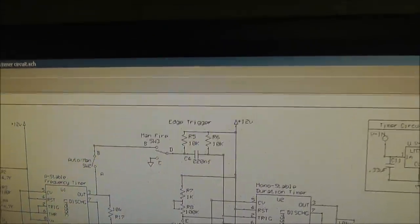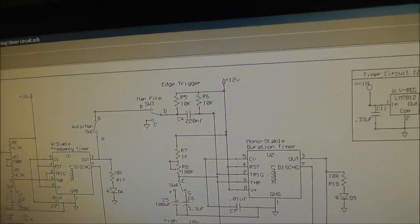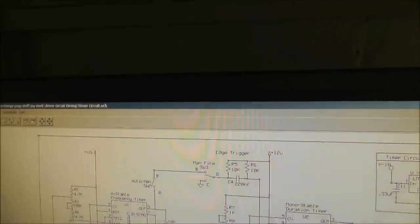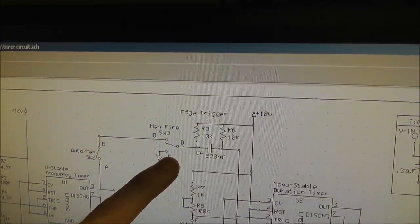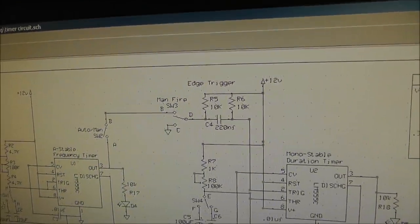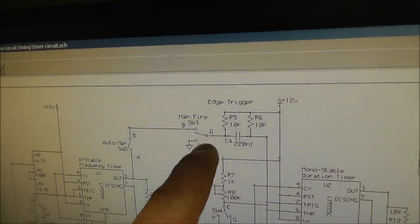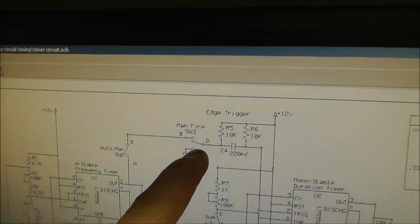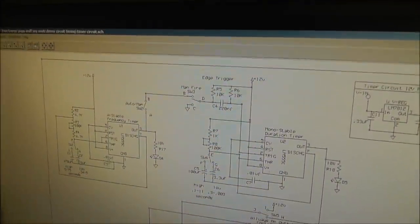There is an edge trigger circuit here — just two resistors and a capacitor. Last time I was triggering from the dropping edge of a push button; I finally got it working from the rising trigger edge, which is what I originally wanted. This is a manual fire button — a momentary push button. When you switch to manual and press it, it triggers the edge. You can hold it down as long as you want; it doesn't matter. It only fires once when you push the button, edge-triggering the next timer.